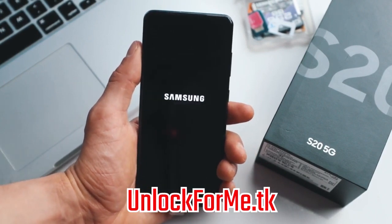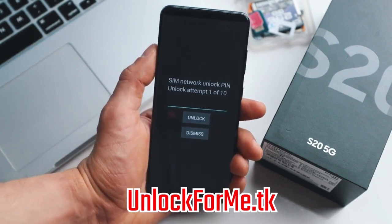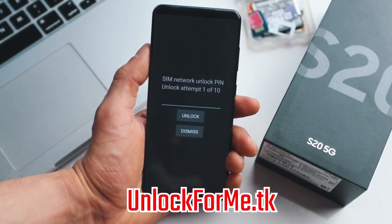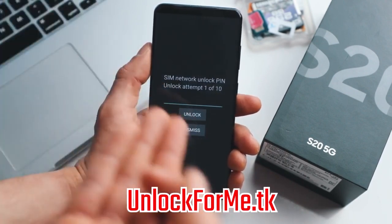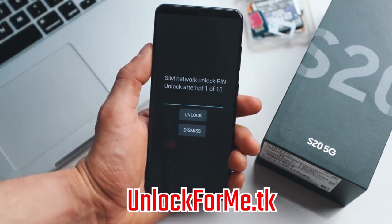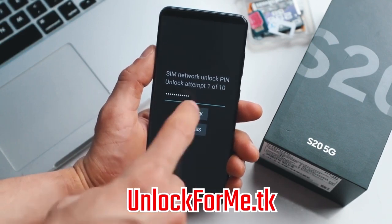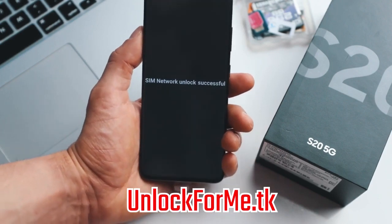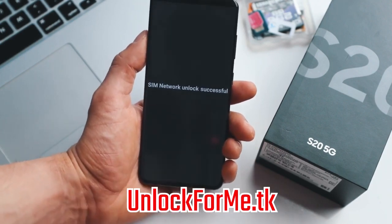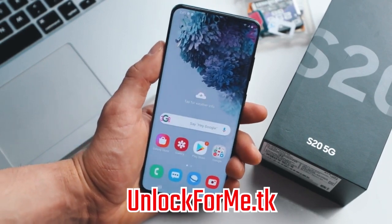That's where we are gonna insert the unlock code that we just got in the email. As you can see here, we're getting this message requesting the unlock code, so we're just gonna go ahead and insert the code right here. Keep in mind that if you get an error, don't worry — just email them back and they're gonna get back to you with a different unlock code or support to fix the issue. Now we're gonna hit unlock and the phone will be unlocked permanently. SIM network unlock successful! The phone is now fully factory unlocked and is fully compatible with any SIM card in any country.